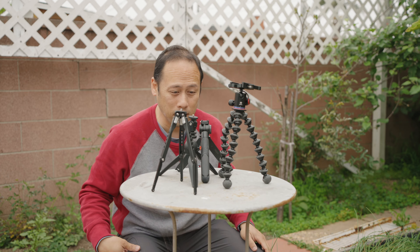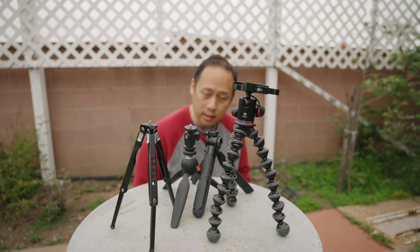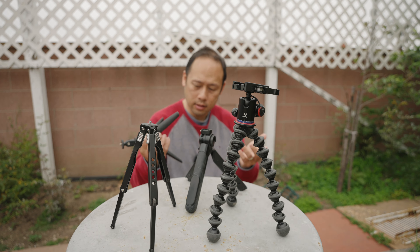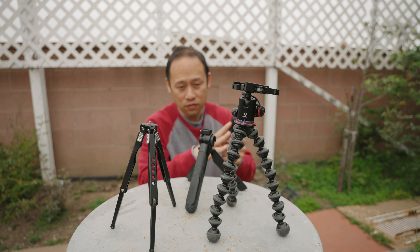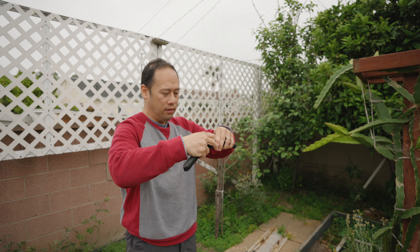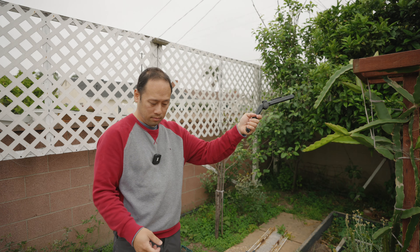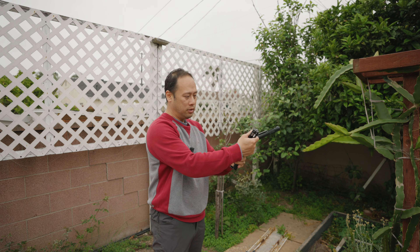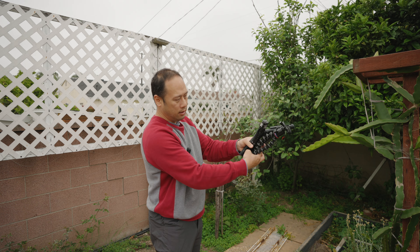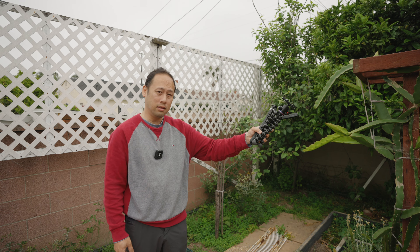The GorillaPod is a bit taller, but the Leofoto can grow to about the same height. You might think it's not fair because the other two are really short and can't grow taller. We'll keep the PGY Tech around because it can do more than the Pixie — the Pixie is just for flat surfaces, while the PGY Tech works on many surfaces and has a vlogging mode.